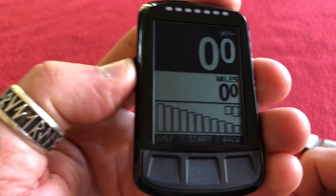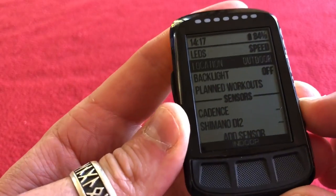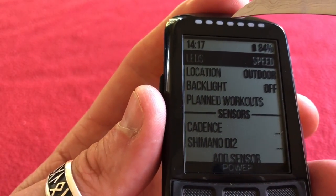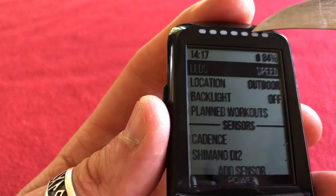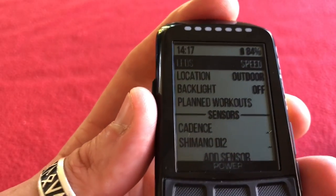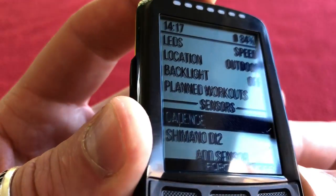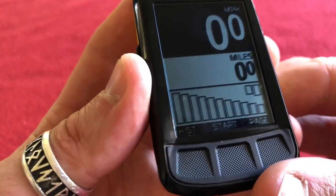If you press the power button once, it takes you to settings. You can set the LEDs for different things: power, heart rate, off, or speed. From what I've read, if the LED is on this side and yellow you're going slower than your average speed, and if it's up at the top and blue you're going faster than your average speed — the middle one is average. I've set it to backlight off. I've paired my sensors: my cadence sensor and my Shimano Di2.